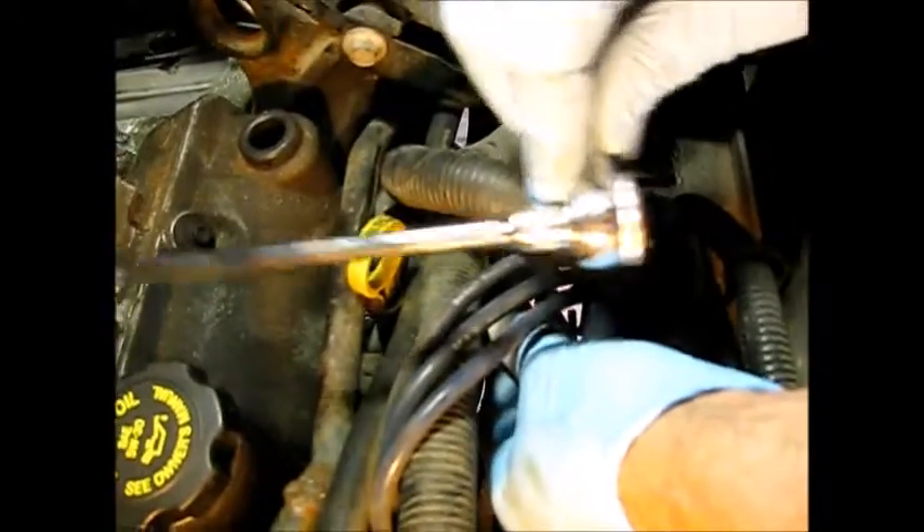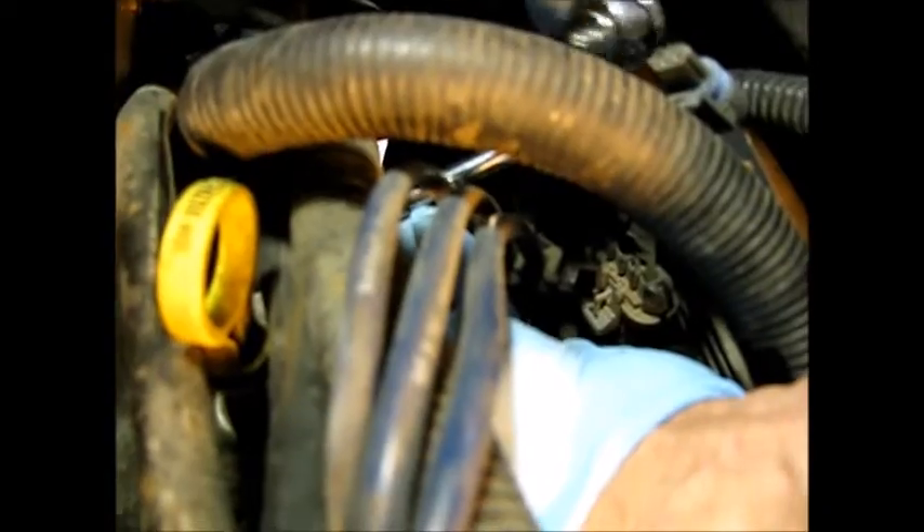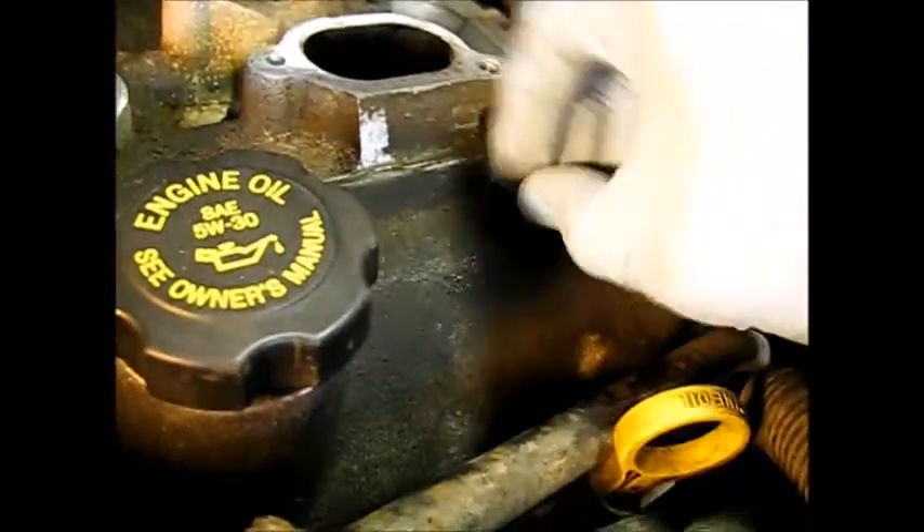Now I've got a six-inch extension this time trying to find it. I'm just going to turn these out the rest of the way.